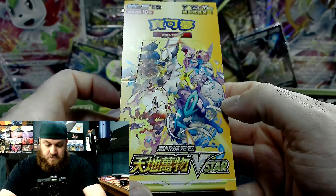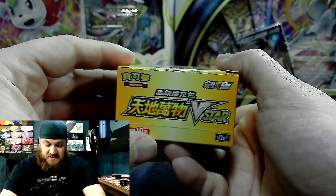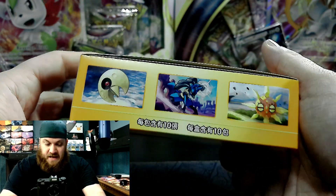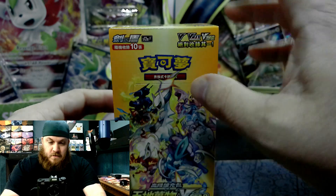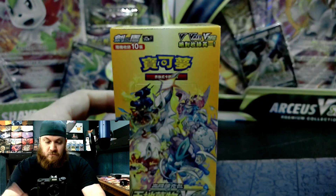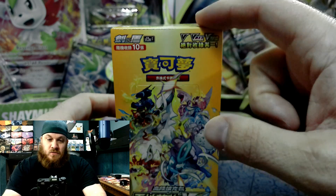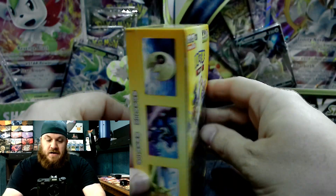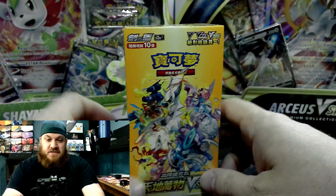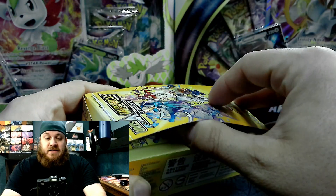Here is the box art. Now, booster boxes in the Asian market are a little different. For specialty sets like V-Star Universe — our equivalent would be Crown Zenith — they don't do the 20-pack boosters like they would normally do; they do 10-pack booster boxes. They normally do 20-pack booster boxes for standard sets. Here in America, we do 36-pack booster boxes, and we don't do booster boxes for specialty sets.